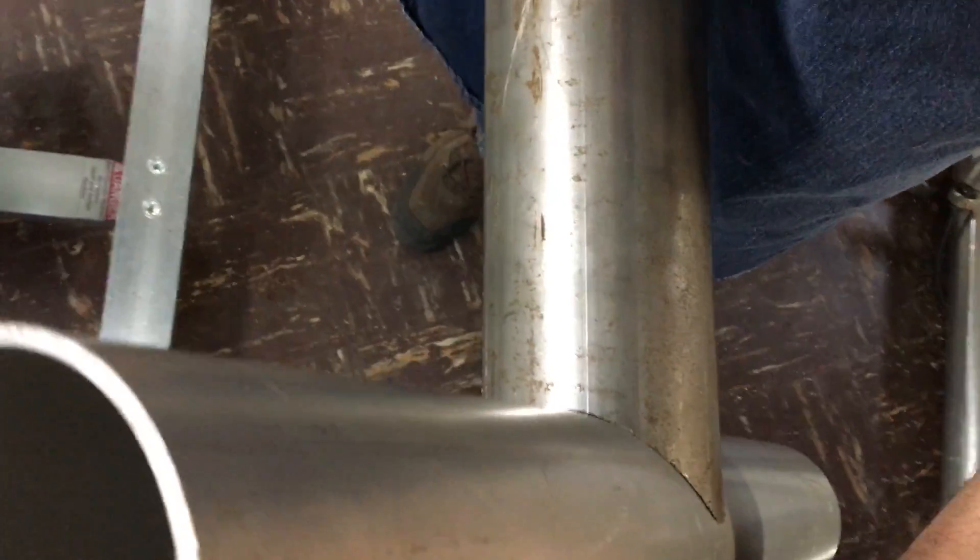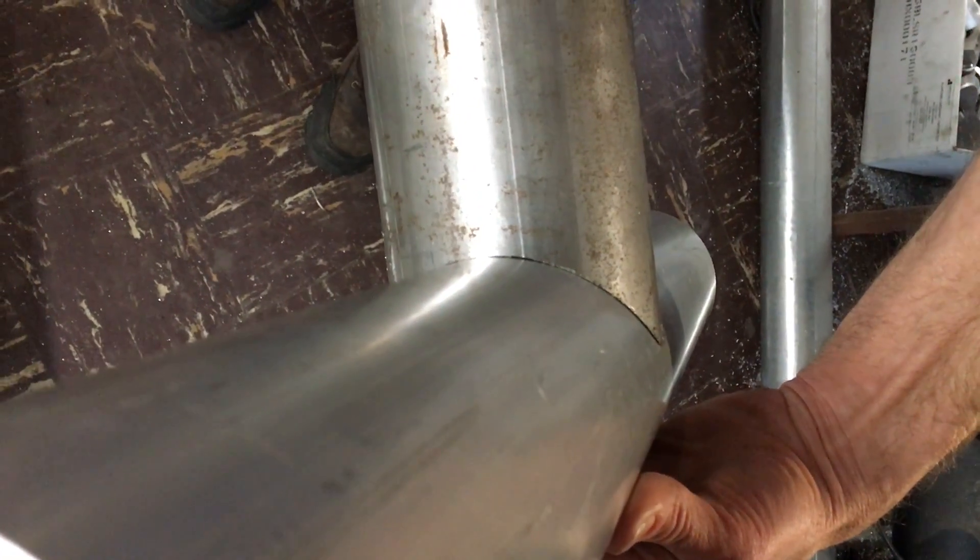That is Custom Fabricating Solutions, the modular tubing notcher system. We can do it here with standard hole saws. Thank you very much.